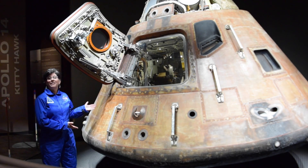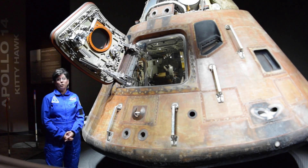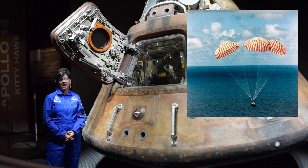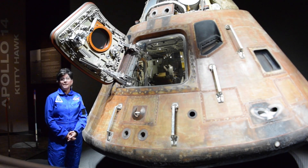The Kitty Hawk, like all of the Apollo capsules, returned to Earth by coming very quickly through the atmosphere, deploying some parachutes, and then splashing down in the ocean. One of the most dangerous parts of the mission is that re-entry into Earth's atmosphere because the spacecraft is traveling so fast.